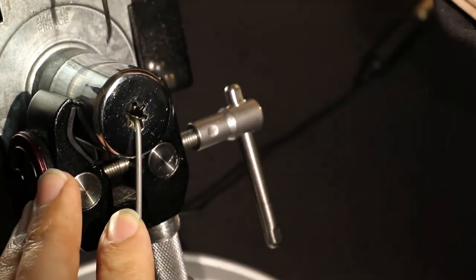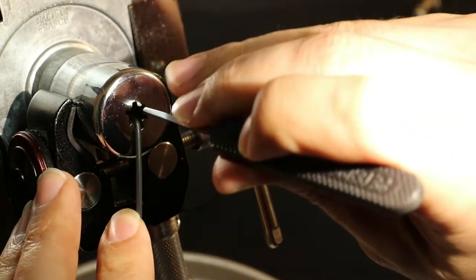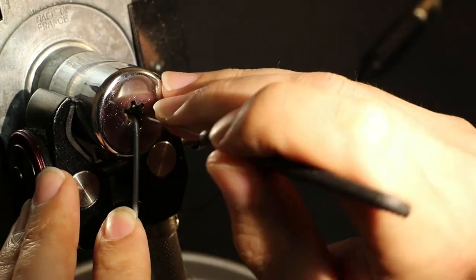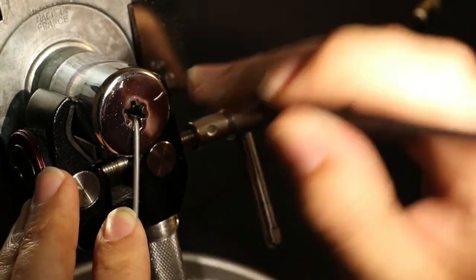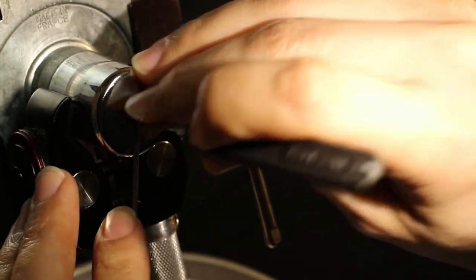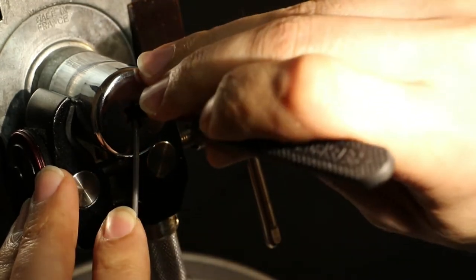Now we'll unpick it one position. Putting the tensioner on the bottom and going left — you'll see there are no pins up top because they're over here now. Here are the three of them — one, two, three. Now you just need to push. You wouldn't push on this one because the springs are pushing down from the top, there's no spring from the back. Top right gave a little click and a little bit of plug rotation. Bottom right springy, bottom springy, bottom left springy — these ones we can't push because they're pin tumbler pins.